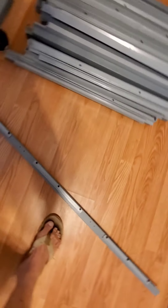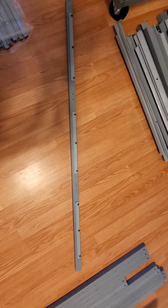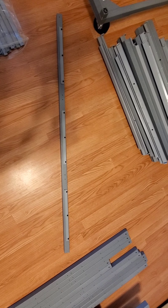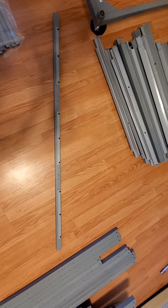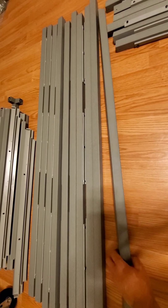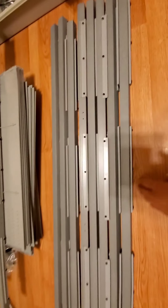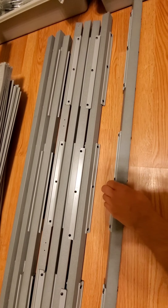The next step is to place stoppers — three on each one of these tubes. That's gonna be 90 total and 270 screws. You're gonna wind up with 10 with the stoppers on one side and 10 with the stoppers on two sides.